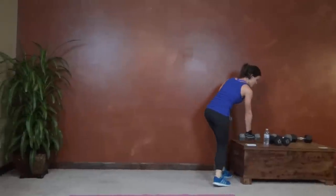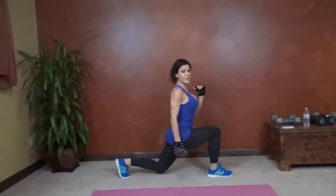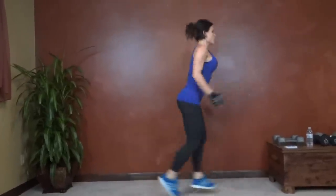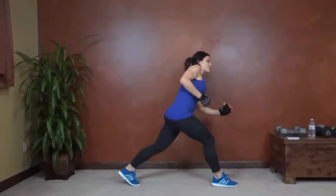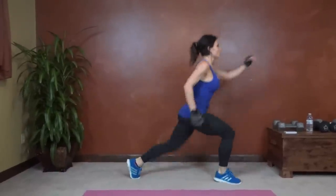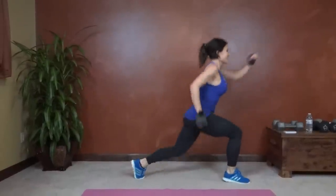Next we have lunge jump. For this one, two 90-degree angles for the knees — knee right over your ankles, and switch. 10 seconds left.